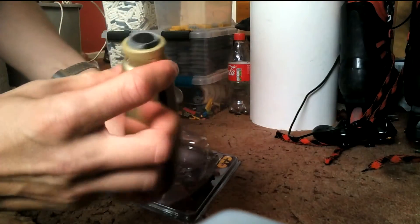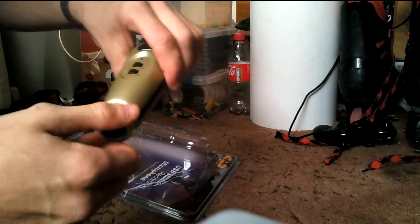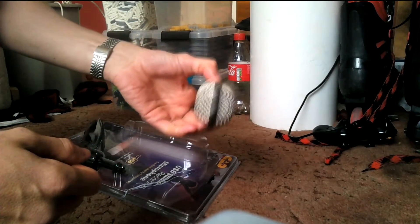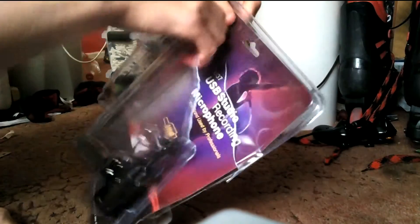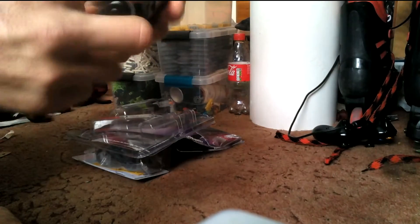Do you see the micro USB connection? I know that bit — I did have a look at some videos before I bought this. And now get the rest out. There we go — this is the mic stand itself.